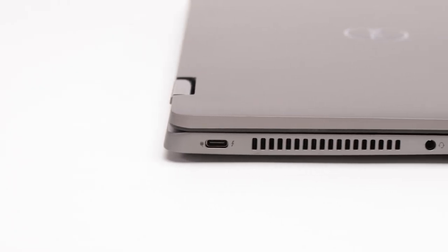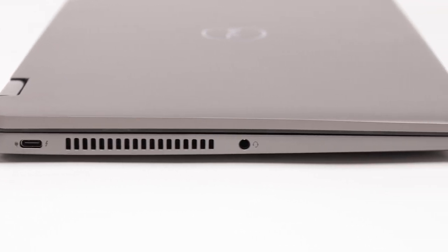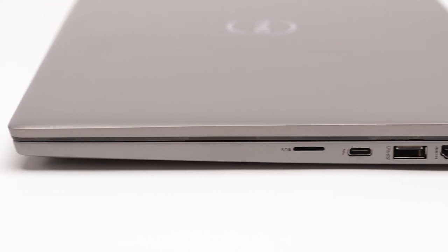You'll notice that with the ports, we did not sacrifice any ports, even though our overall laptop is smaller this generation. Here you have your standard USB Type-C connector and your audio microphone jack. Some venting here for added thermal performance. On the other side, you have your Kensington lock slot, HDMI 2.0 connector, USB Type-A connector, another USB Type-C, as well as your SD card reader. We also have options for contacted and contactless smart card readers.